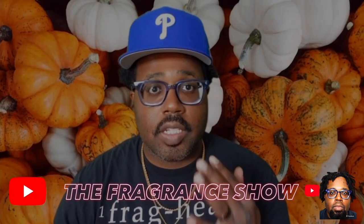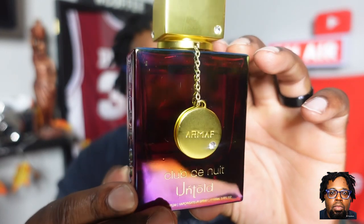Welcome back to the channel. Today we're doing a review — going back in for a second look after my first impression video. We're talking Club The New Wheat Untold, a BR 540 clone. I had a lot of hype around this one in the community, and even though I wasn't initially going to buy another Baccarat Rouge 540 clone, I had to see what the hype was about.